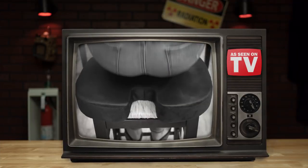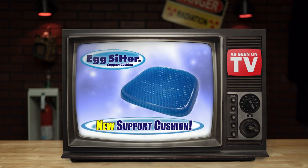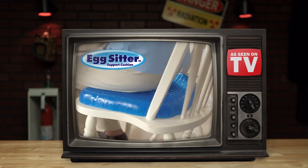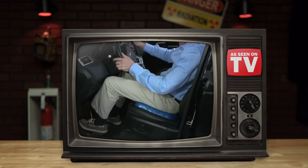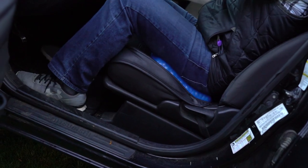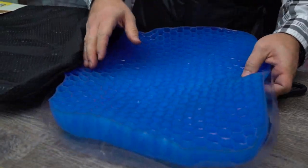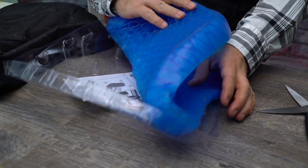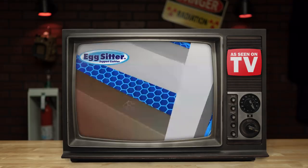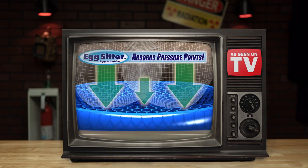Moving on, allow us to introduce you to the catch-all solution for rear-end repose: the Egg Sitter. While mostly marketed as a solution for uncomfortable seating in your home, this support solution is also an easy way to transform your car interior into a personal paradise without those unsightly beads draped all over your seat. Out of the box, we've got a washable cover and the Egg Sitter itself with its patented honeycomb design.